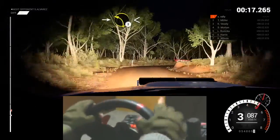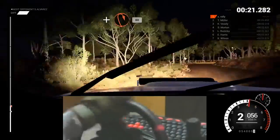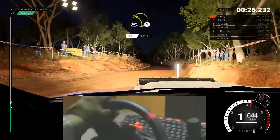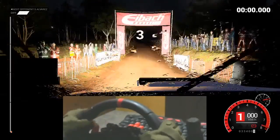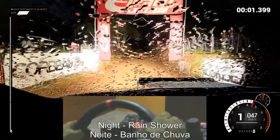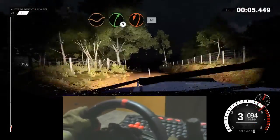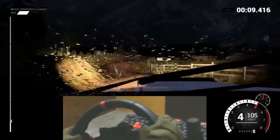Into left two, long. Opens. And turn, open. Hairpin right. Eighty. Left three. Don't cut. Three, two, one, go. Keep left over crests. And crest. Jump maybe. Three hundred. Dip. Right five. Crest. Turn. Hairpin left. Bumps. Sixteen.